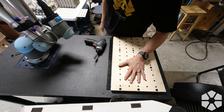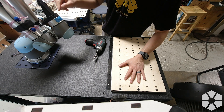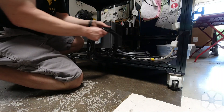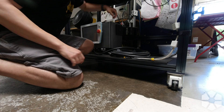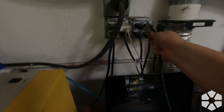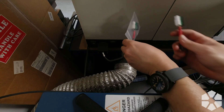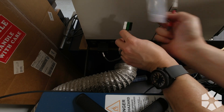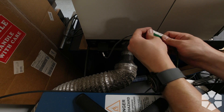Now I gotta fire up the robot and get the end effector swapped out. This is actually the tie-in to the laser control, so the robot knows when the laser has started and when it's finished.